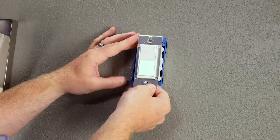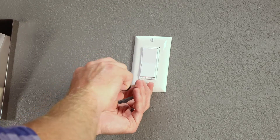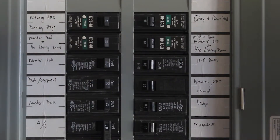Carefully push your switch back into the switch box, ensuring that wires aren't pinched or crushed. Secure the switch using the supplied screws and reinstall the wall plate. Reapply the power at the fuse box or circuit breaker to complete installation.